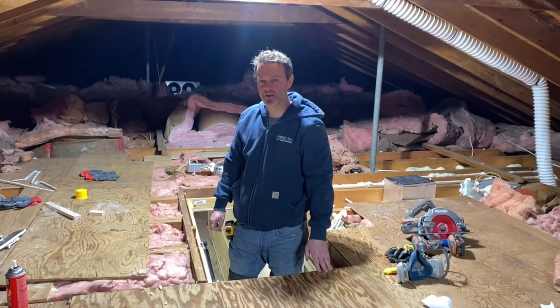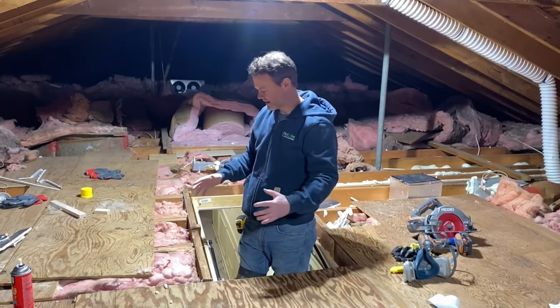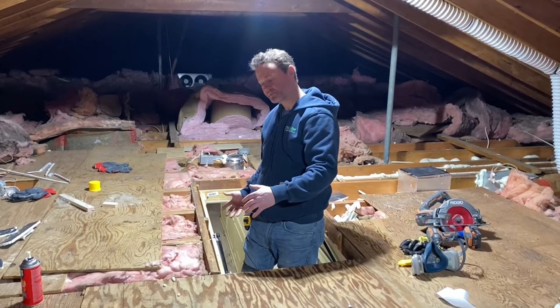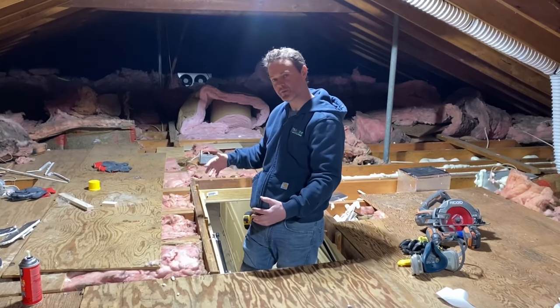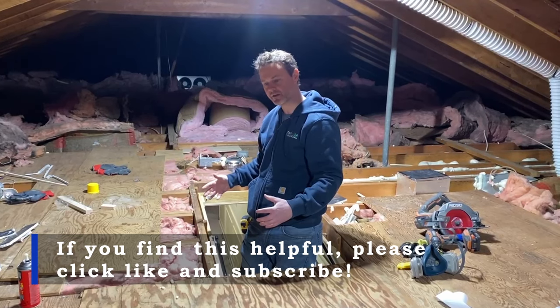Andy Haake here with InsulWise in Pittsburgh. What we're going to do today is demonstrate how to build a hatch wall around an attic ladder, because whenever you fold these things up, they tend to have big air leaks all around them and they're also poorly insulated.